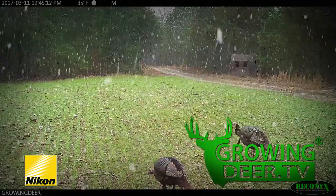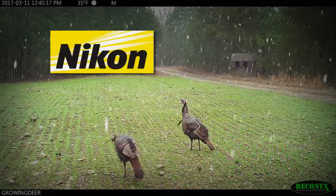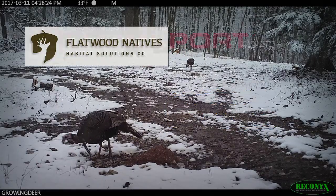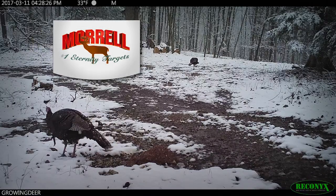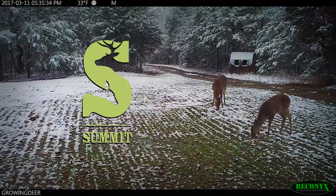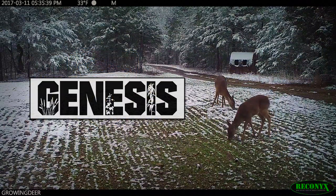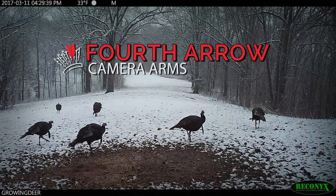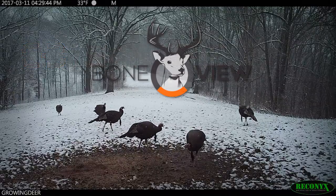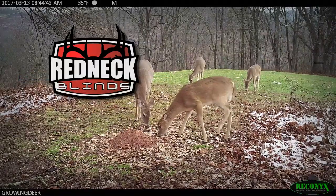GrowingDeer is brought to you by Bass Pro Shops, Reconyx, Trophy Rock, Eagle Seed, Nikon, Winchester, Dead Down Wind, LaCrosse Footwear, Bloodsport Arrows, Flatwood Natives, Morrell Targets, Caldwell, Hook's Custom Calls, Montana Decoy, Summit Treestands, Drake Non-Typical Clothing, Howes Lubricator, Genesis No-Till Drill, Yamaha, Fourth Arrow, Scent Crusher, Antler Extreme, iScope, Bone View, G5 Broadheads, Prime Bows, and Redneck Hunting Blinds.